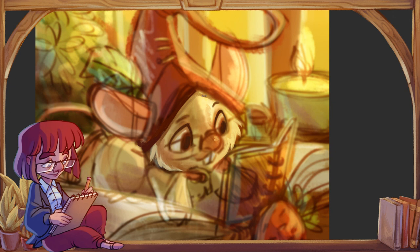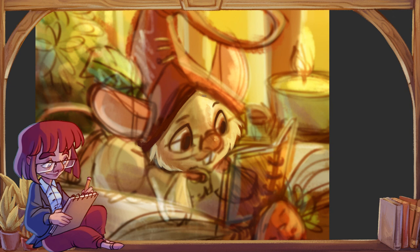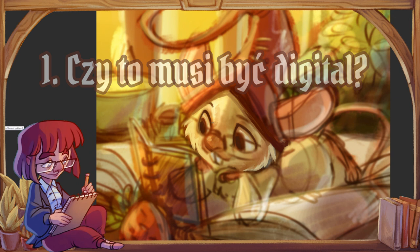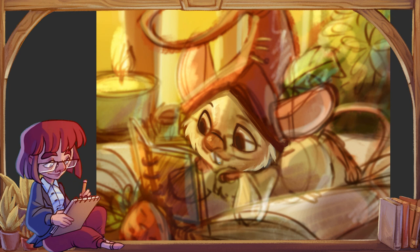Pierwsza rzecz, na której może warto by się skupić — postaram się zdementować coś, co niektórym może się na początek wydawać dosyć konfundujące. Żeby nauczyć się rysować w digitalu, nie trzeba zaczynać w digitalu.